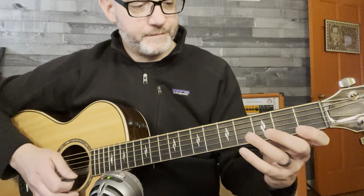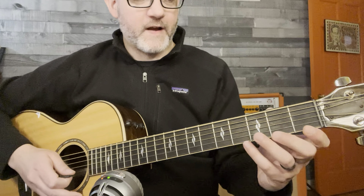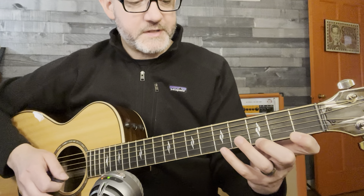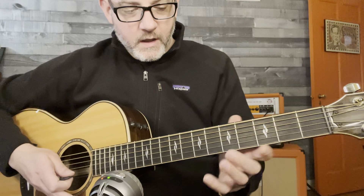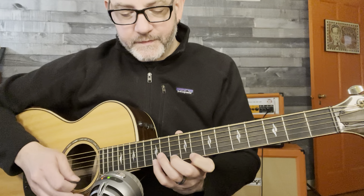Let's play it in F. String one, fret one — F. Whole step, whole step, half step. Go a whole step and start fresh. Whole step, whole step, half step.